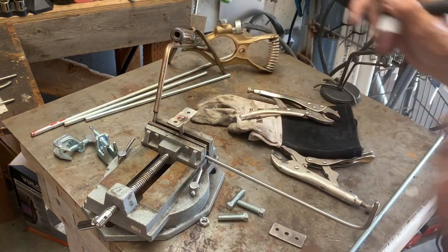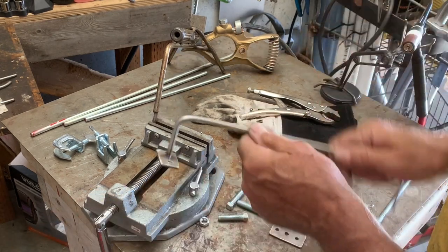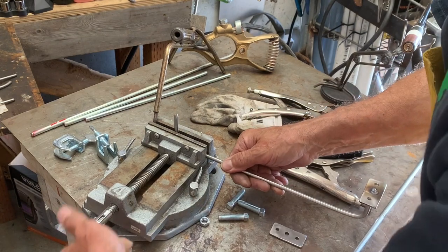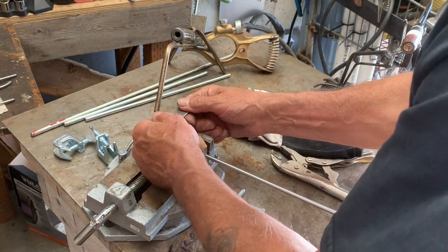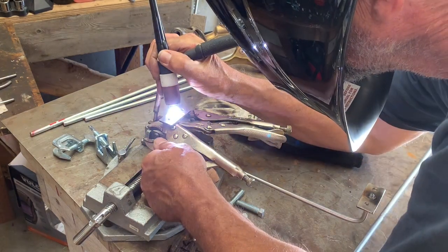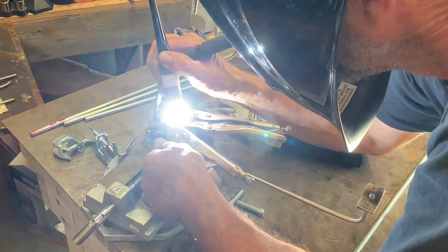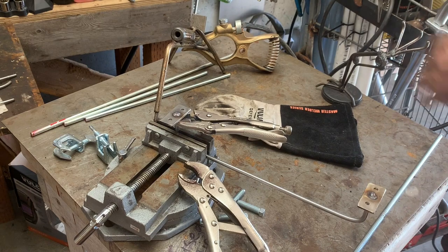This just needs to be tacked. I got to get going on this stuff fast. I'll just straighten that out a little on the vise. I don't have hardly any time here. There we go — just like that, that'll do.